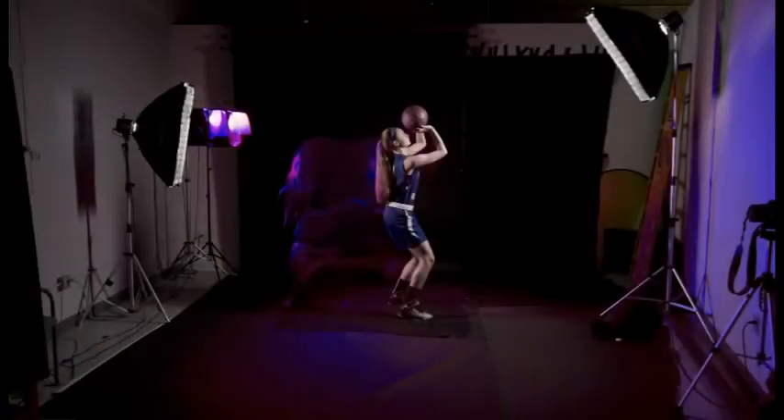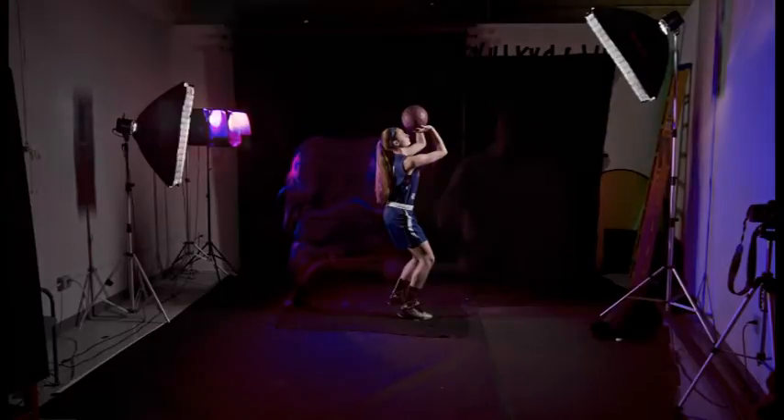Here's a shot of the setup overexposed so you can see the player, the light trail, and the positioning of all the lights. It took several tries for the players to get the timing down right in order to get in the final position with the strobes. For those of you interested, here are the settings on the camera I used to create this shot.